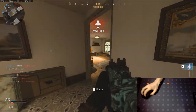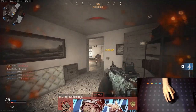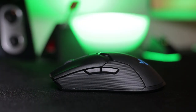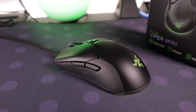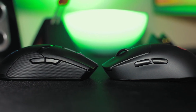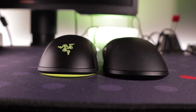Moving on to the number one spot — the best gaming mouse you can get right now. It was difficult to knock the G Pro Wireless down to position two, but in my opinion the Razer Viper Ultimate deserves the top spot. Razer came out of nowhere with the Viper series and it didn't disappoint. There's also the standard Razer Viper and the Razer Viper Mini. The Viper Ultimate has an amazing shape for claw and fingertip players — very similar to the FK series and the Model O with that really low-profile design and minimal hump.